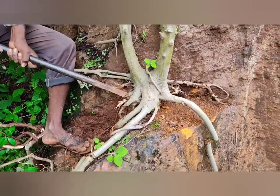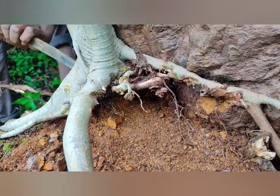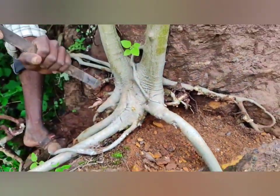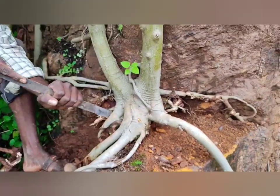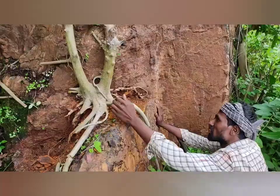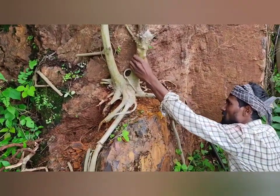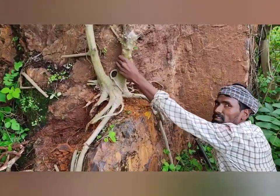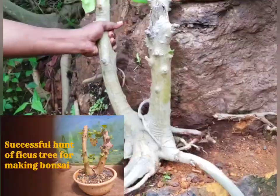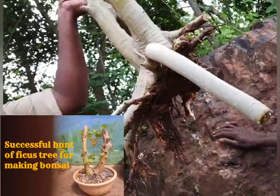The tree was too attached to that rock, but the villagers never stopped and finally they became successful. They made a pull to remove that tree and finally got the tree free from the rock.